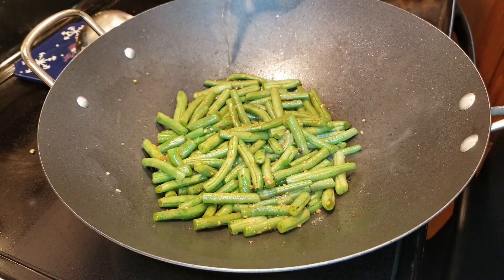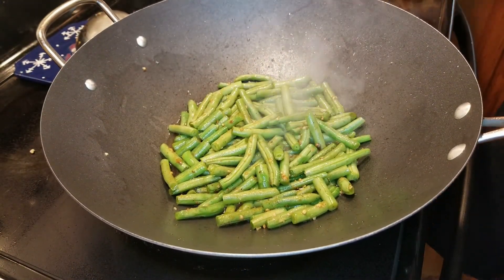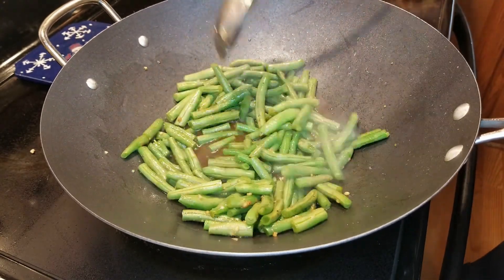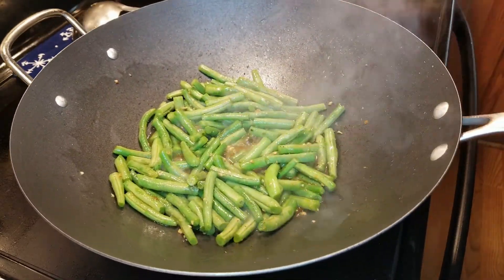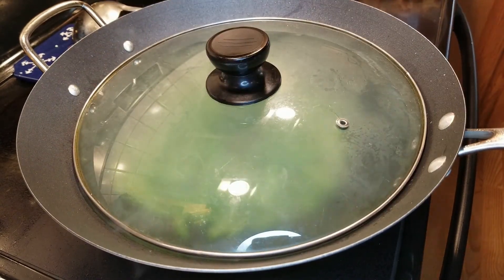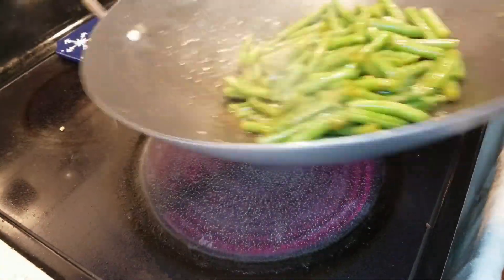We're going to want to steam these, so add about a half cup of water to your pan and get that water boiling. To help soften them up, we're going to add a lid to this to really steam thoroughly. It takes about five to seven minutes. Be patient.